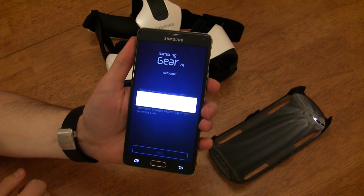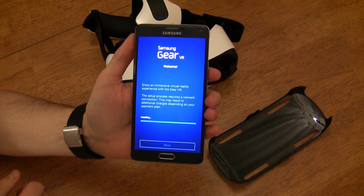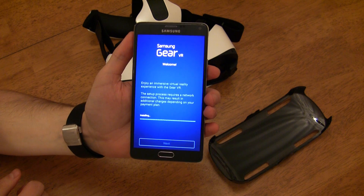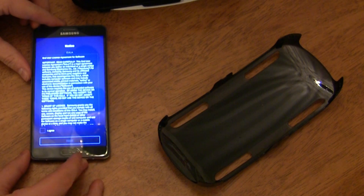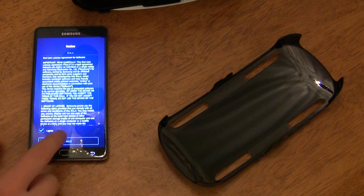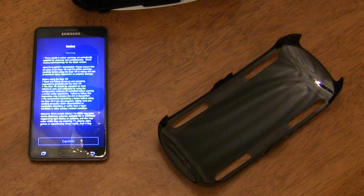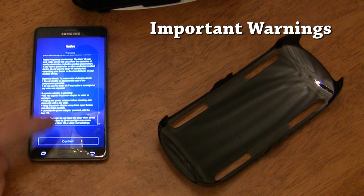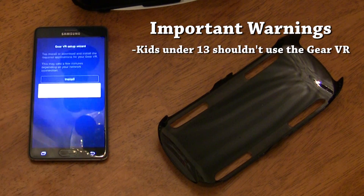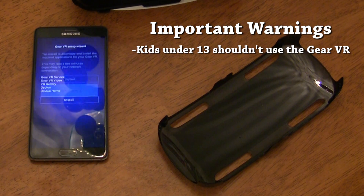The first page notifies you that you need to be connected to either Wi-Fi or a mobile network to complete the setup process, and that you may be charged for data overages if using a mobile network. You'll be walked through a series of downloads and user agreements that basically sum up to you agreeing that if you somehow die by using the Gear VR, it's not Samsung's fault. While that's downloading, an important warning: kids under the age of 13 should not use the Gear VR because it can be detrimental to their visual development.